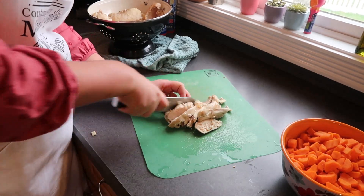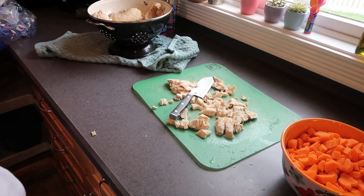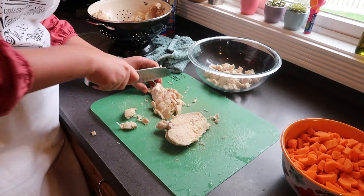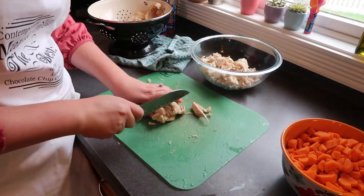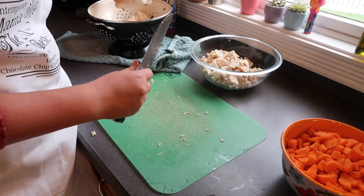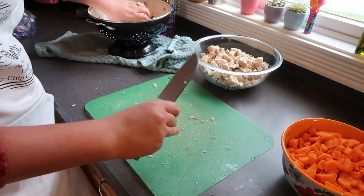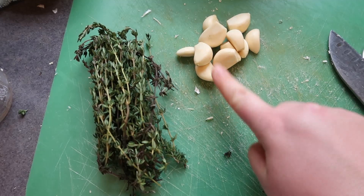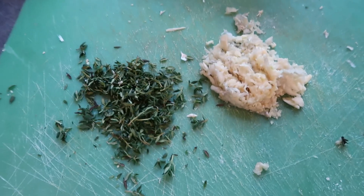By now my chicken has completely cooled. If you prefer, you could always shred it up, but I like mine diced up into bite-sized pieces. The last piece of prep is to grab two to three garlic cloves per pot pie, as well as about two tablespoons of fresh thyme, and make sure those are all minced up.